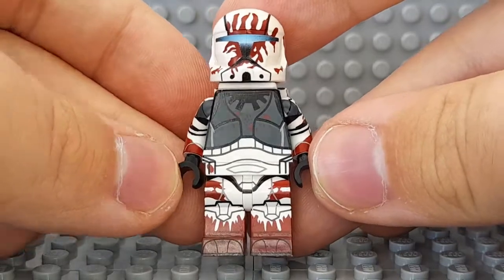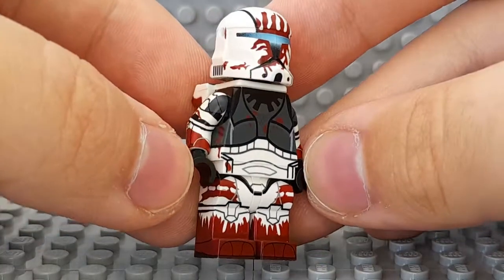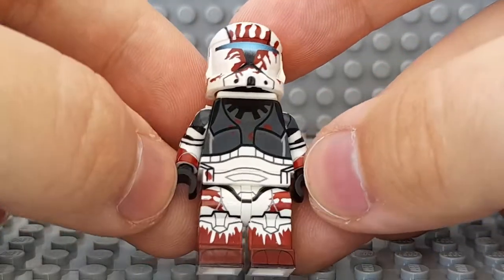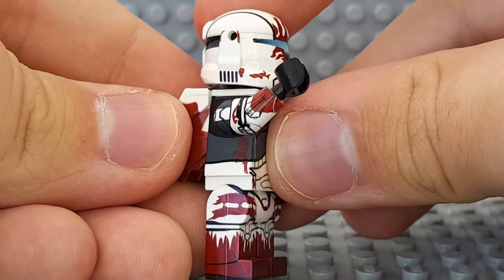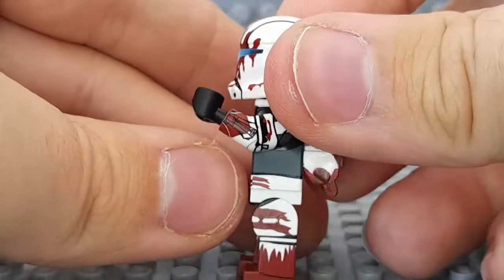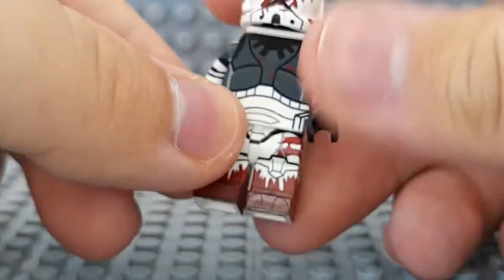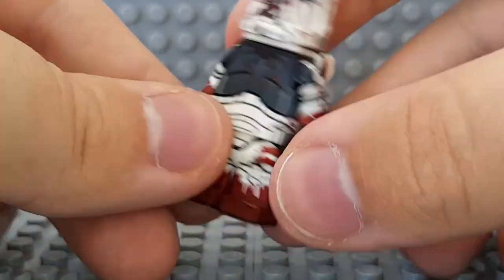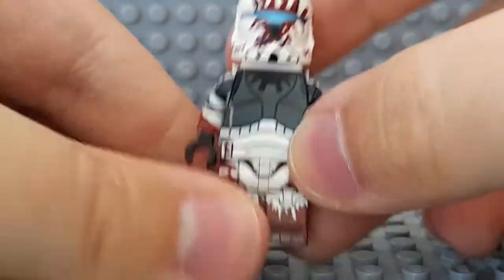His torso printing has a lot of gray which distinguishes him quite a bit — very different. I like it even though Scorch has a lot of gray too. Full 360 torso prints. The sides are actually different — yep, we got different blood splats. And full wrap-around arms, though they appear to actually be the same.